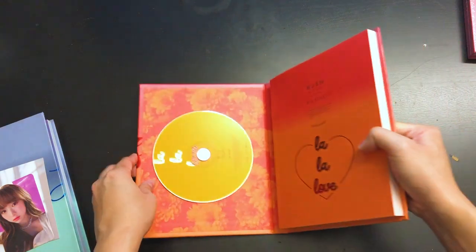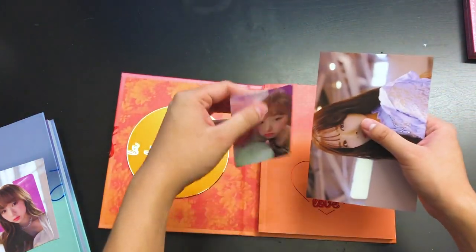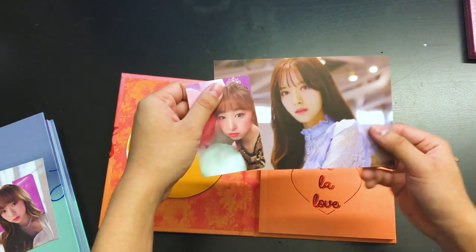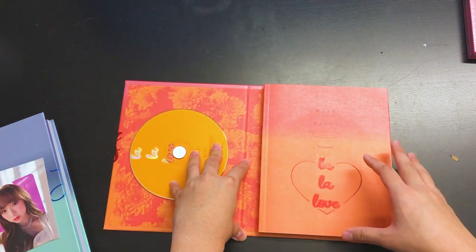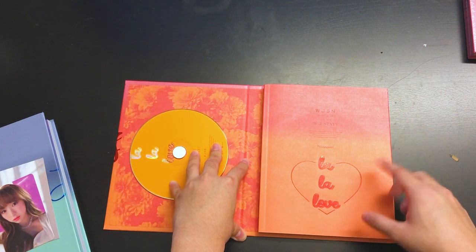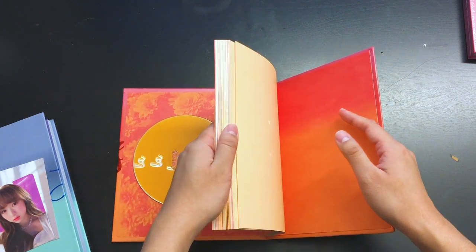A more floral imprint on the inside of the CD. I got Soobin again, and I got Bona. In each album, by the way, it comes with one photocard and one postcard each. So so far I got two out of three Soobins. It'd be so funny if I actually got a third Soobin.